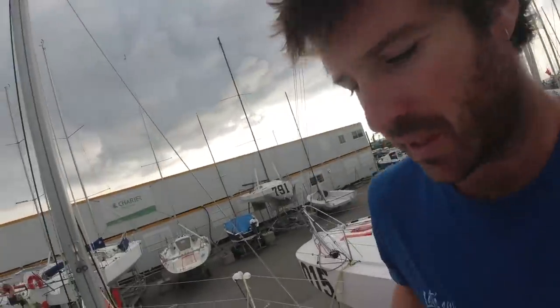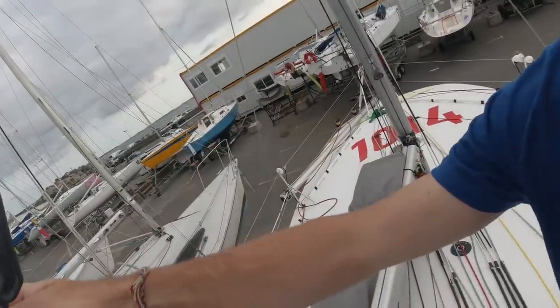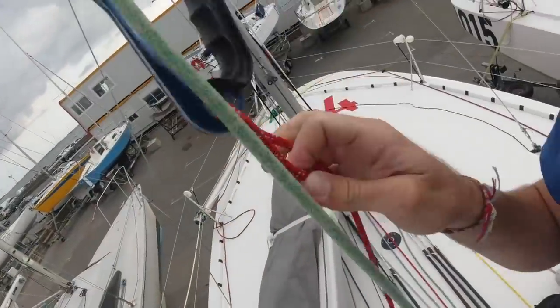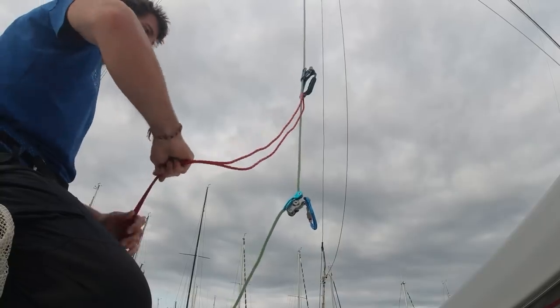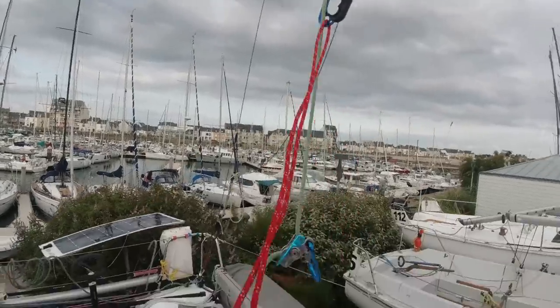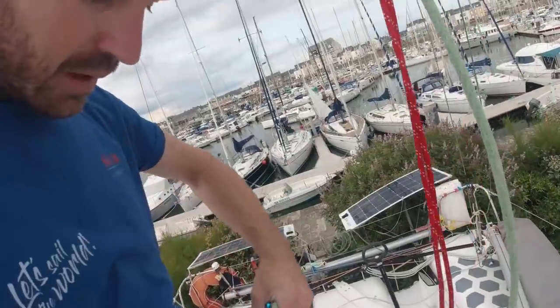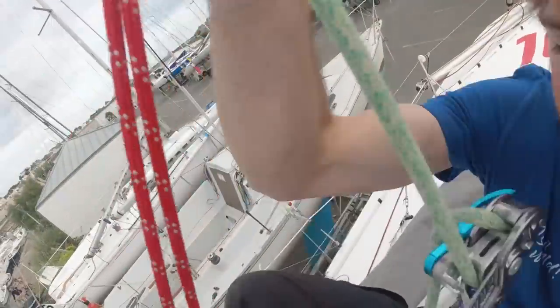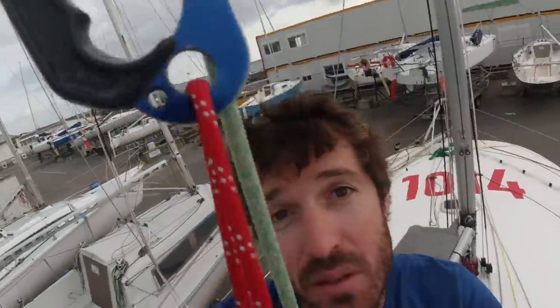You hook the handle onto the line — see, now it can go up but not down. Then you take your seil tie and make it go through the bottom of the handle. There you go. I have a loop that is about one meter long. I attach myself onto the gris-gris, and so I have that holding me, then I have the handle, and I have this loop where I put my foot into.